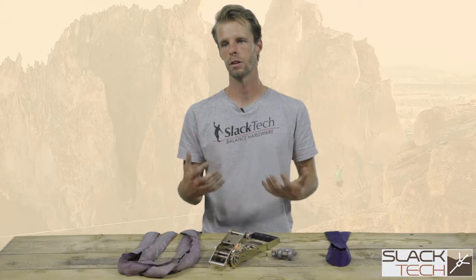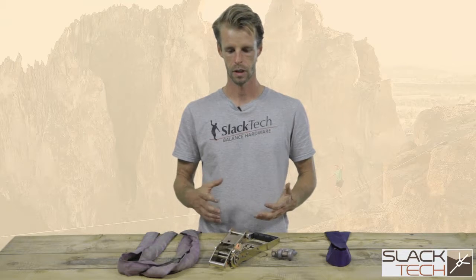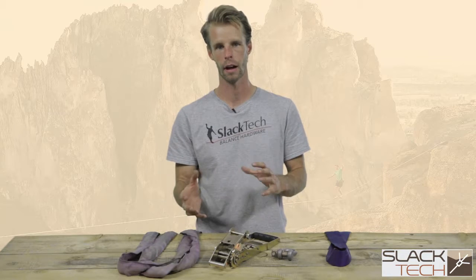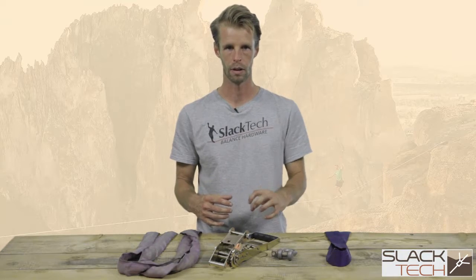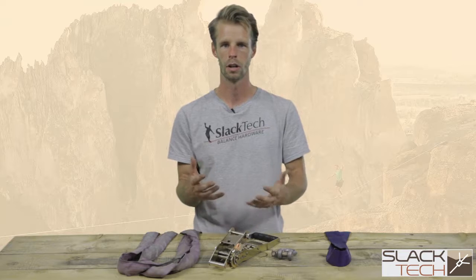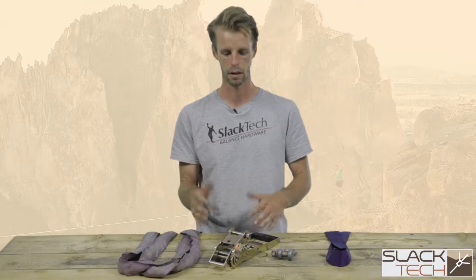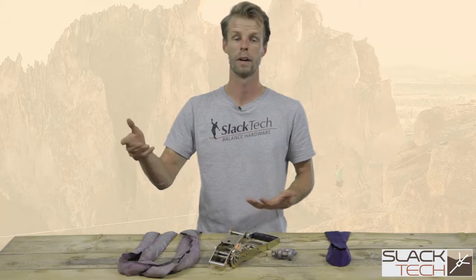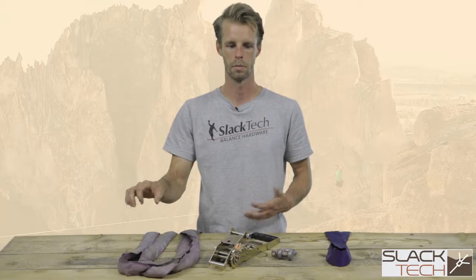Once you're done with your session and need to de-tension or slack the line, you want to make sure you stay away from the exploding ratchet syndrome when you pull the trigger to release it. It can be somewhat violent, so make sure your fingers, hair, and everything else is clear so you don't pinch yourself or suck your hair in. Another method some slack line manufacturers have come out with are pre-built soft release systems, which allow you to dissipate a lot of the energy by extending out the anchor and allowing you to less violently release the ratchet system. We'll go over soft releases in one of the other videos as well.